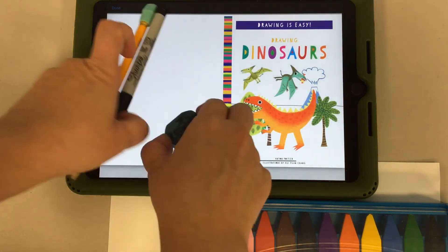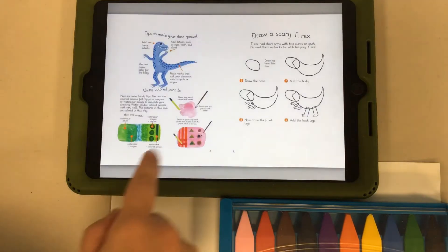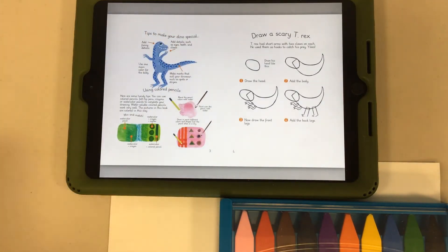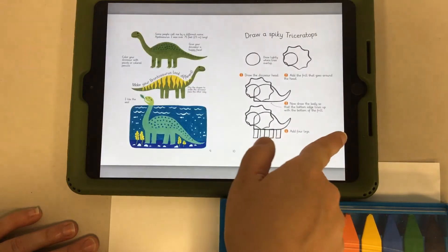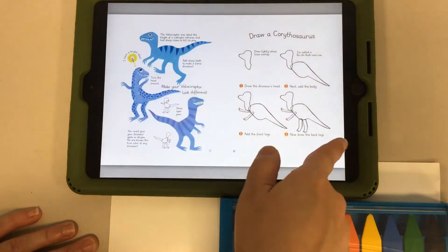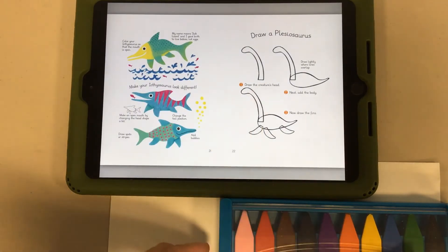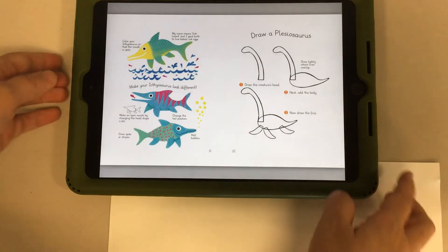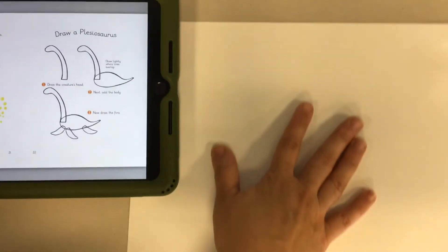Like the other books in this series, it's really neat because when you turn the page it tells you how to get started with drawing, and it also has tips for how to make your dinosaur really special. There are even tips with each dinosaur drawing. We're going to scroll through and I'm going to do a Plesiosaurus. Here we have our basic instructions and our Plesiosaurus instructions.